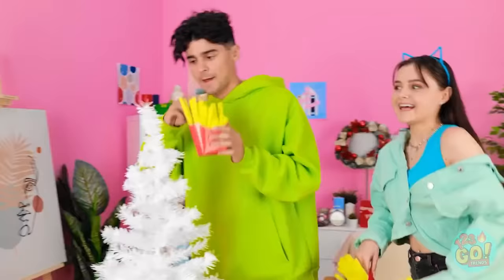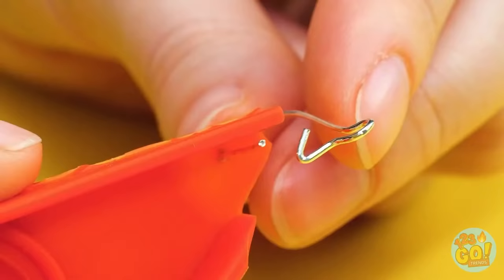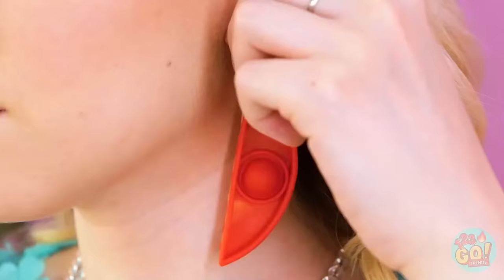I'll just cut up the pop-it and add a piece of wire. Do the same with the other piece — pop-it earrings! These look amazing!